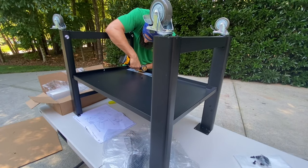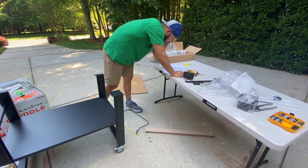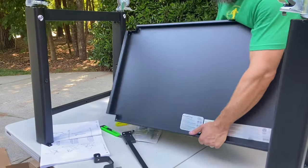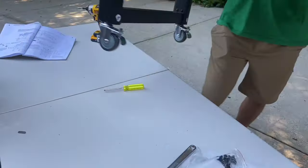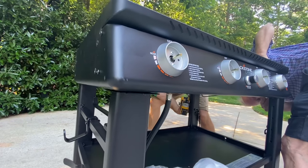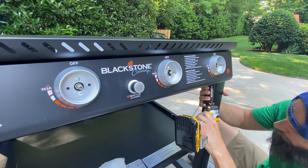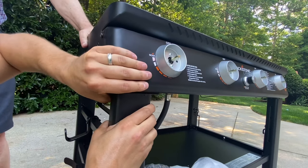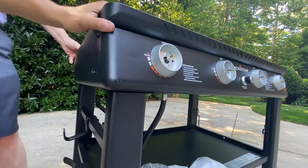I'm gonna jump in here real quick and tell you that I'm putting the lower shelf upside down and backwards — I didn't figure it out until later because the instructions, well, could be better. Having an extra set of hands is not a hundred percent necessary to build this thing, but it is helpful. The only assembly issue I ran into is that one of the legs just wouldn't line up with the holes. It took a little effort — got some of them but not all; they just won't go in.